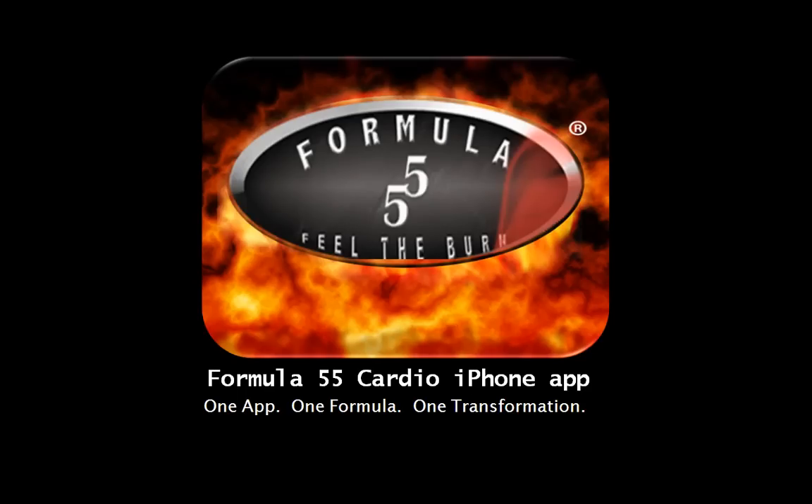Welcome to the Formula 55 Training App. With this one application, you'll be able to customize a training program to help you achieve transformative results. Whether your goals are weight loss, improved speed, endurance, or cardiovascular health, this is the application to help you focus and push you to achieve results.